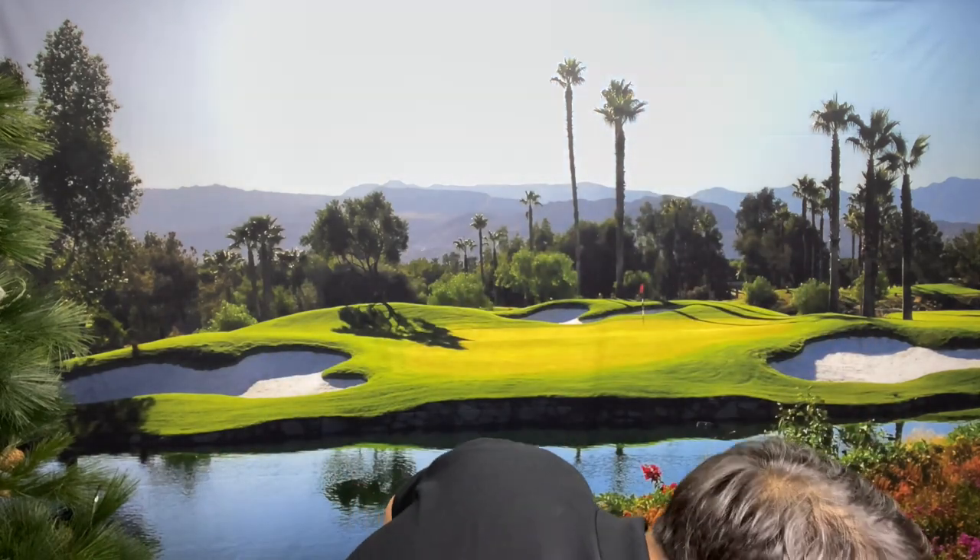I want to show you — it does come with some stuff here, including a bunch of these plastic tees, which are going to be pretty nice because these things are, like, indestructible. So that's going to be pretty clever.